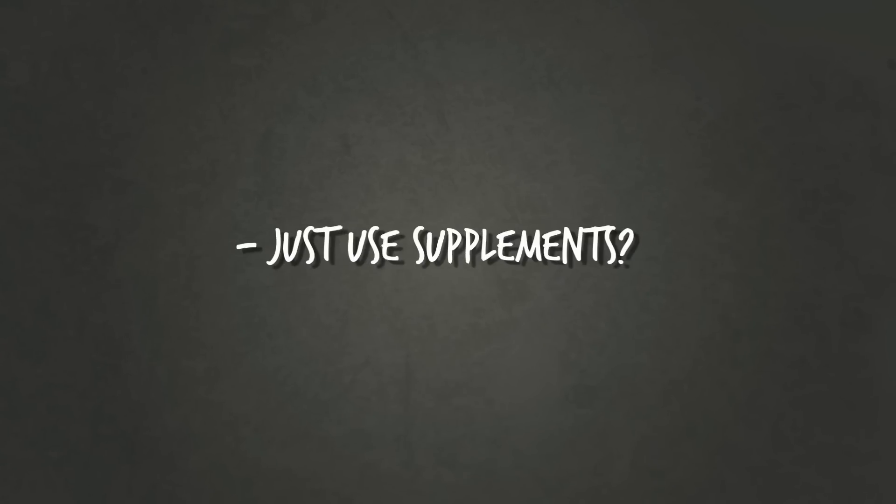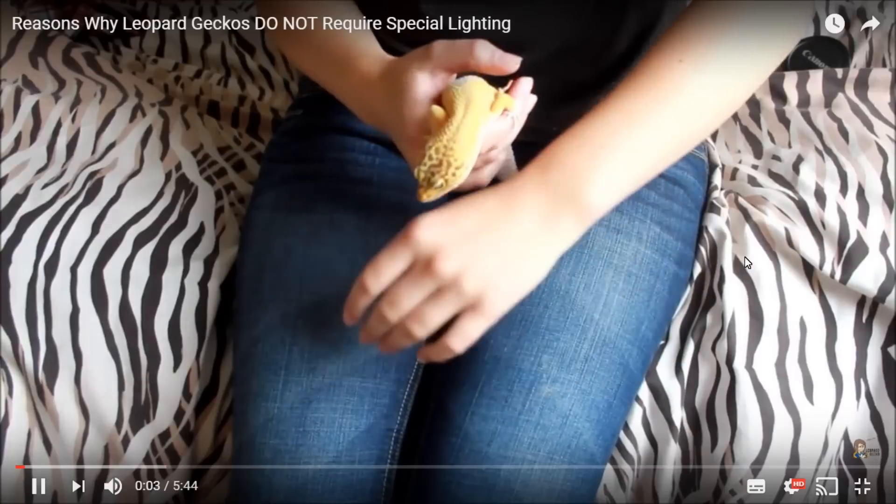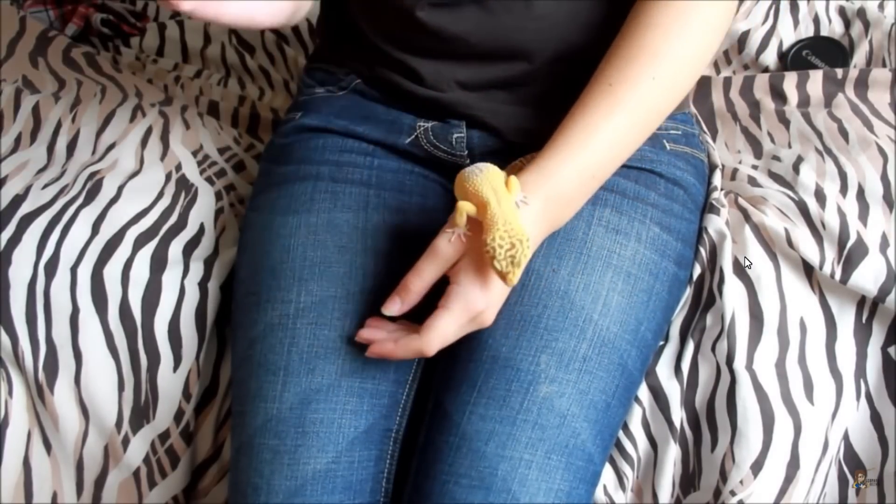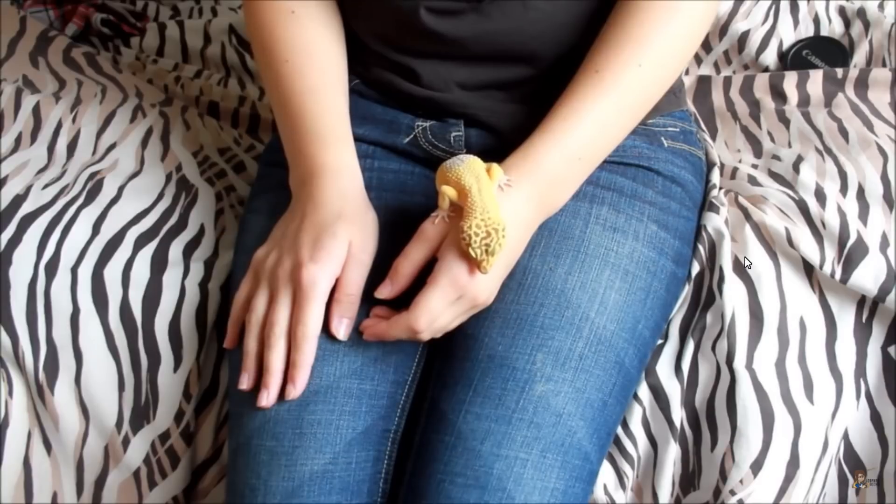And finally: you can just supplement D3, so what's the point? We'll get into that in a bit. The funny thing is I feel like I'm debating the younger me — there's actually a video on my channel where I explain why UVB is not necessary, so it's like debating myself from a few years ago.